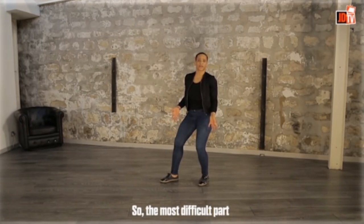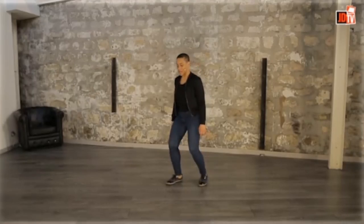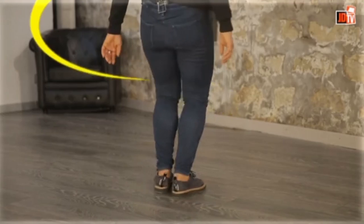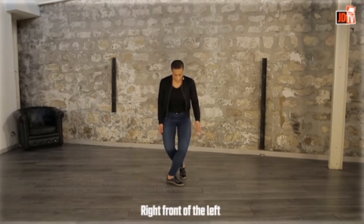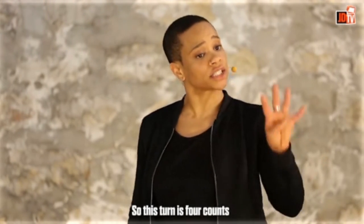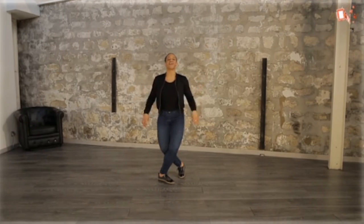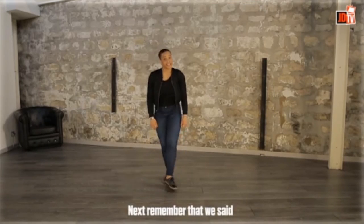The most difficult part is for the feet. It's a tricky situation because you have to turn. One, two — right, behind, left — you turn. You stay with the crossed feet: right in front of the left, left. This turn is four counts — one, two, three, four. After you finish the job with the feet, you just have to follow the arms and drop: five, six, seven, eight.